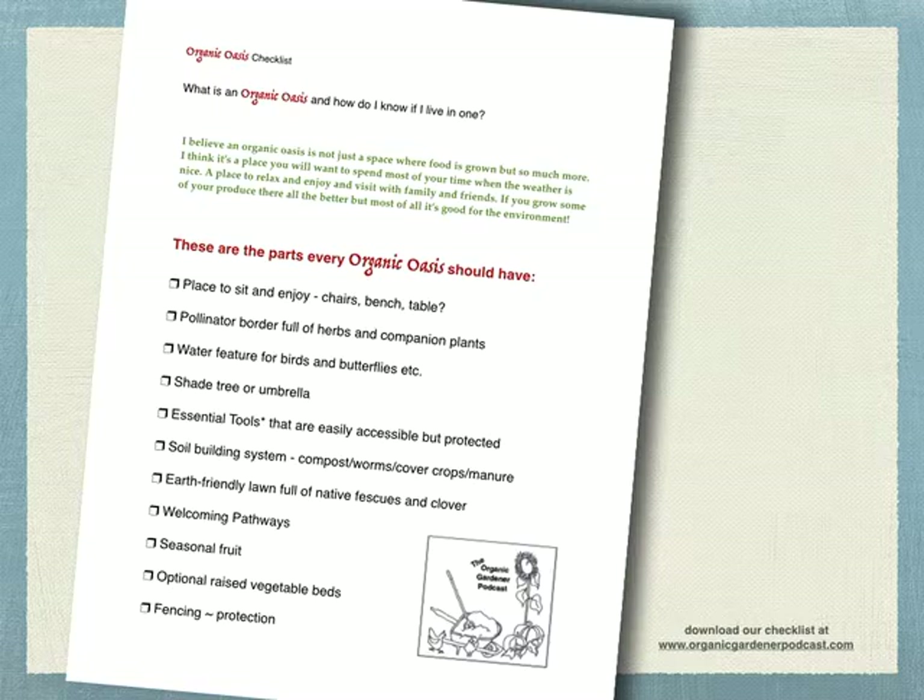We have an essential tools list you can download that are easily accessible, but make sure they're protected. A soil building system — some kind of compost, either worms, cover crops, or manure. We're going to talk about those today. An earth-friendly lawn full of native fescues and clover. A fescue is a type of native grass that probably grows in your area. Clover is a great soil builder and one of the first flowers for the bees — it should be part of every earth-friendly lawn.